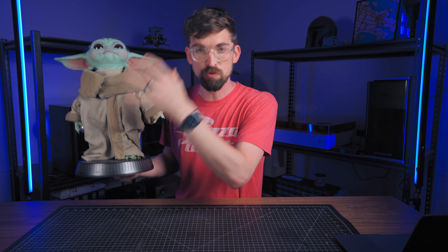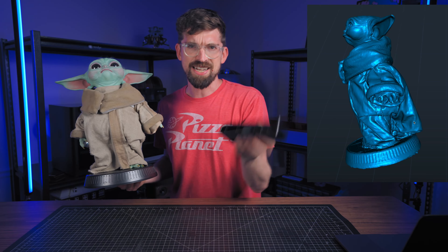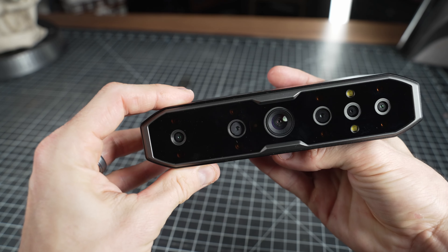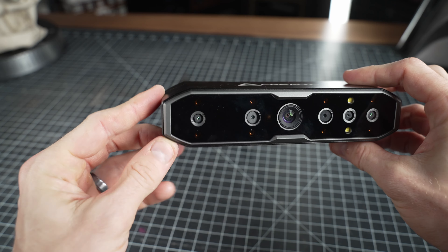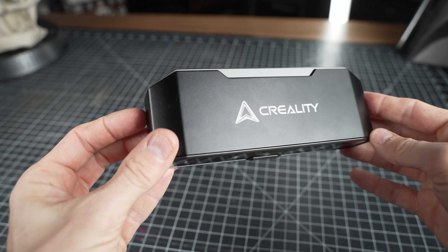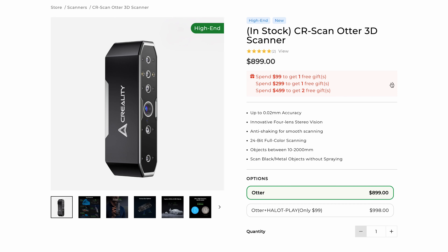Let's talk about how you can take something from real life and turn it into something digital, and that is by using a 3D scanner. This video is sponsored by Creality — specifically this is the Creality CR Scan Otter, which is their midline 3D scanner. It comes in at about $900.